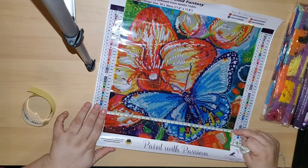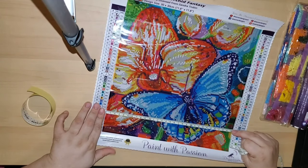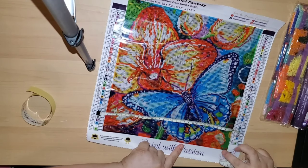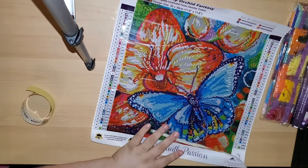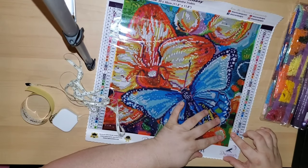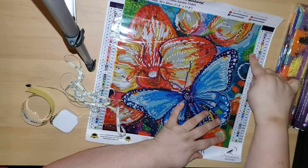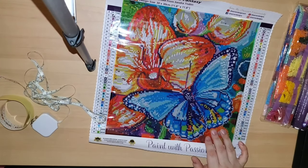Something I noticed which I did not notice on Twisted Blossom is they give a border around the diamond painting that does not have any symbols — so the symbols stop here, but there's still a part of the fabric that continues on the outside giving it a border, which is something different.